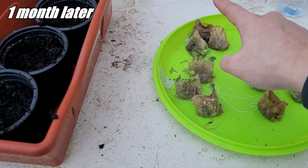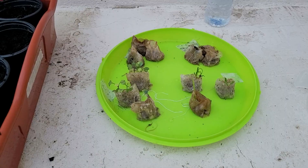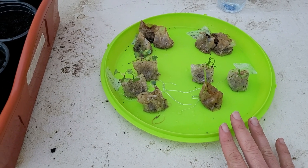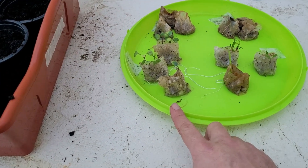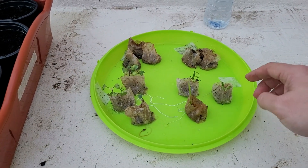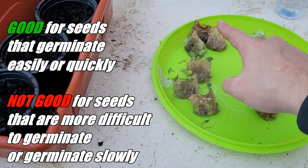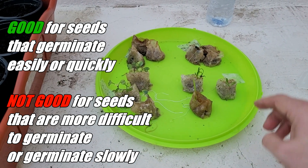We are now one month after sowing the seeds, and there is still no sign of germination from the carrots and strawberries. The tea bags are already getting moldy and looking a little bad, so it doesn't seem like it will be possible to germinate those seeds this way. As for the spinach and broccoli, they don't look as healthy as they did a few days ago, so it's time to transplant them. We can conclude that germinating seeds in tea bags works very well for seeds that germinate easily and quickly, but for seeds that are more difficult or take longer, it is not a good idea.